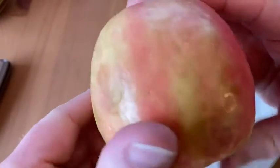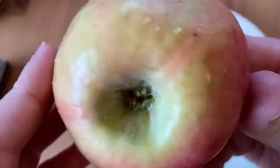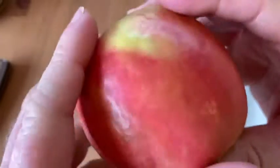This is an organic Pink Lady apple. Got this on Amazon Fresh. There's no real soft spots here — everything looks good.